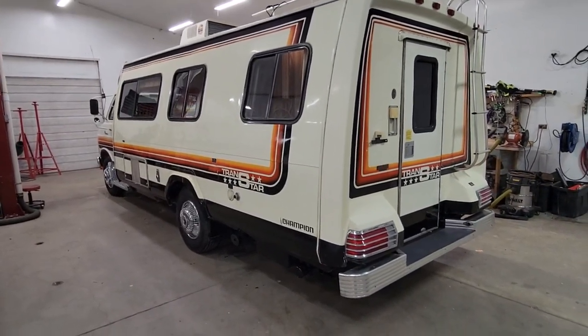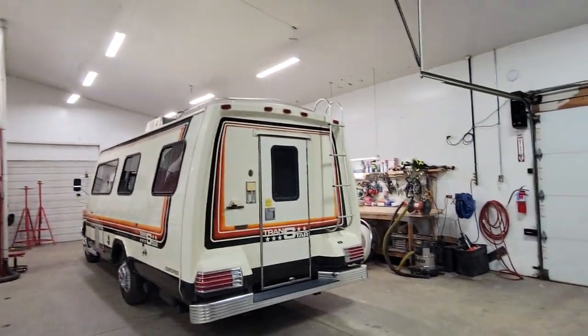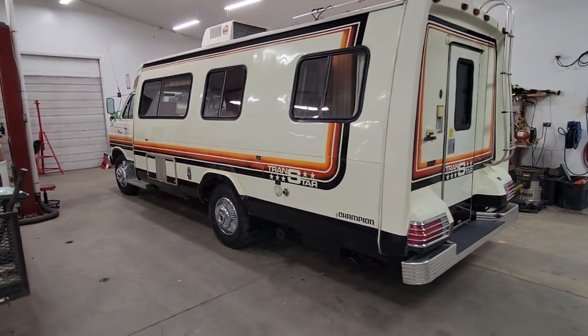The cool part about this is that it's incredibly original. I actually bought it from the older gentleman that purchased it brand new. We have an A-Title from Wisconsin from 1980 — the original title — the one that he had. So it's kind of cool finding a one-owner vehicle something this old, and he just kept it very well taken care of.